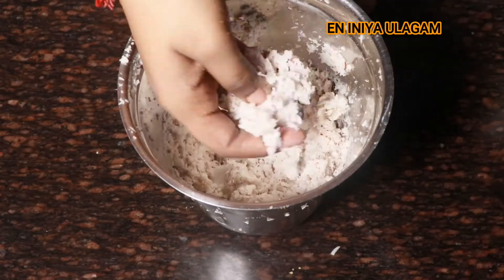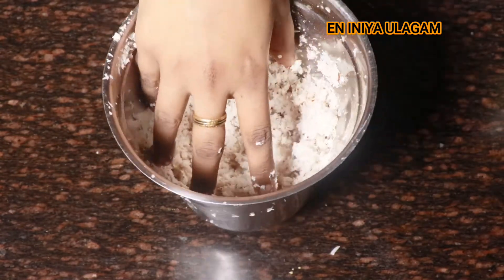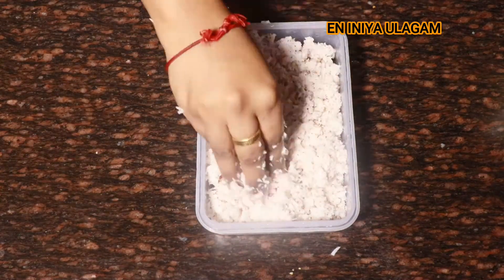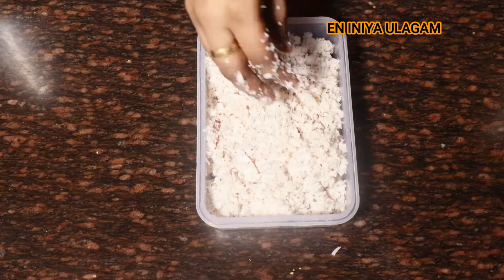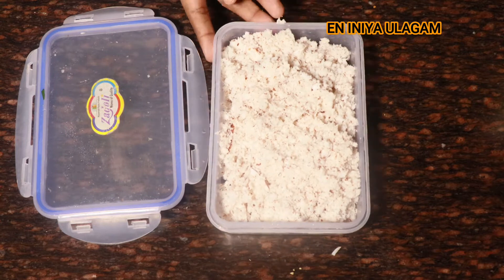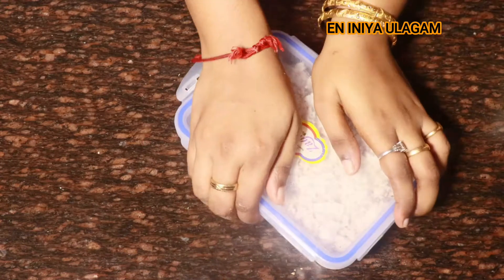It is quite easy to cook and saves a lot of time in the morning. You can store it in the container for 10 to 15 days. The store will keep it fresh. If you store it in any container, you can store it in the freezer too.